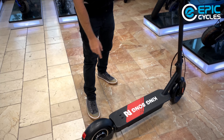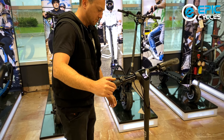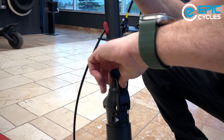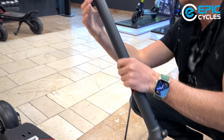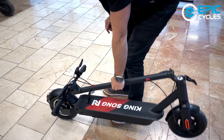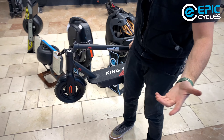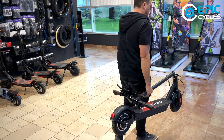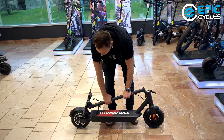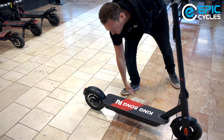The scooter comes with front and rear fenders and a kickstand, and has a very easy fold design. There's a latch at the front — you simply push the button in, pull it down, and then there's a lever here that goes into the scooter's deck. Very, very easy and compact. You can take it with you anywhere; it's not too heavy. If you're looking for a quick, portable scooter with speed and range, this is pretty much the best bang for your buck. Fold and unfold within seconds.